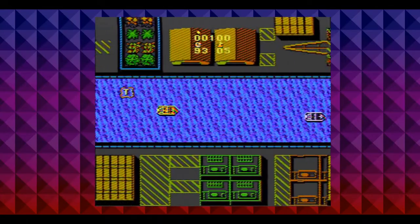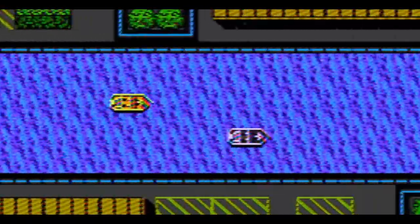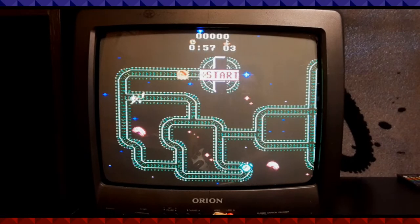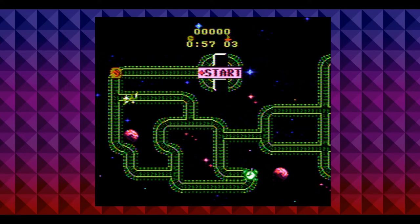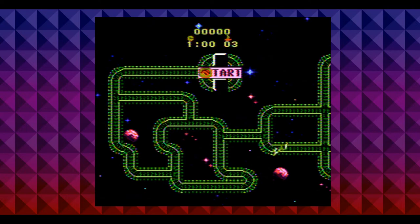Next up is Ocean Quest — I hoped for an underwater adventure, but nope, it's another racer. You collect time extension blocks and 1-up blocks. I got so bored I cheated by pushing opponent boats to the sides to make them explode — that was the most fun I had with it. Next is Spinball. Please let it be a pinball game — and it's not. You're a UFO-shaped cart on a railroad looking for a key to unlock a door. Collect money bags, alarm clocks to extend time, and a shield power-up that turns you into a glowing sphere. It's not bad, plays fine, but the controls could be better. And of course — four levels and the game resets.